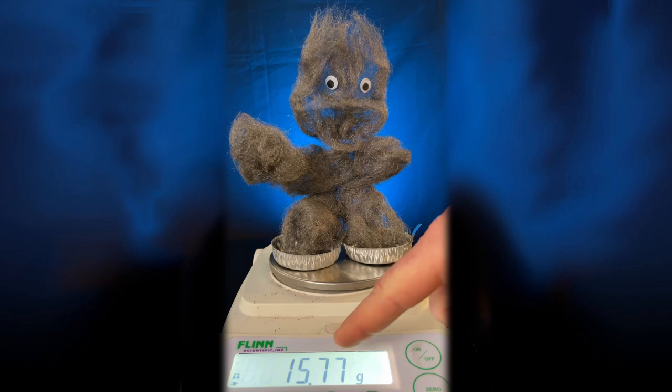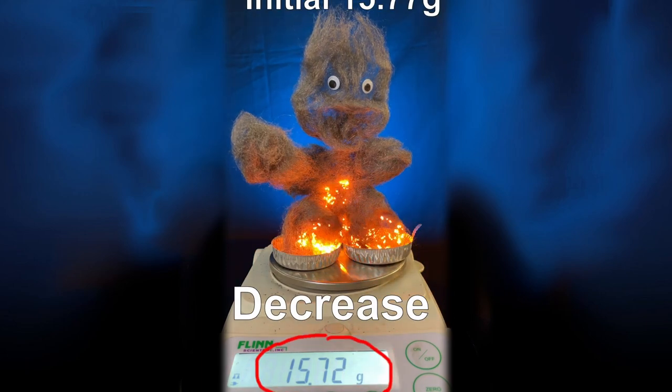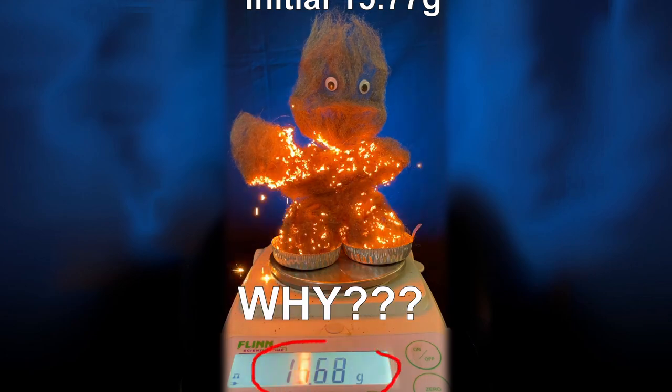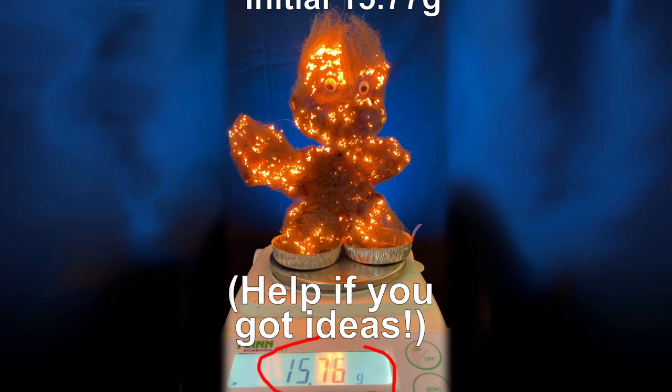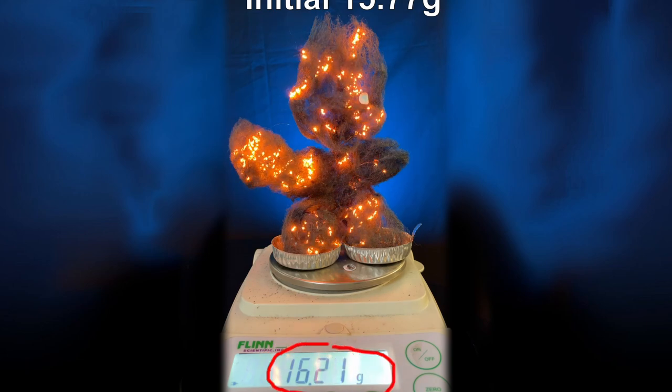Steel wool boy is a totally different story. Watch the mass — this is visually one of my favorite experiments. At the beginning, the mass decreases and I don't know why. If you know, jot me a quick note in the comments. Notice the mass starts to go up and up and up even though steel wool boy is burning.